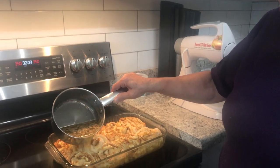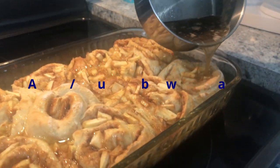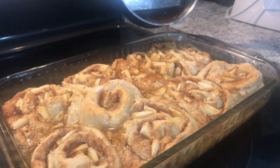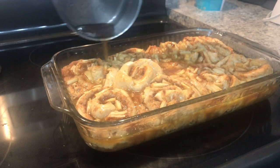I used the rest of my butter and melted it, added some brown sugar and a little bit of water. I know some people thicken this, but I like it like this. The whole time these were baking I had this on the burner melting together.